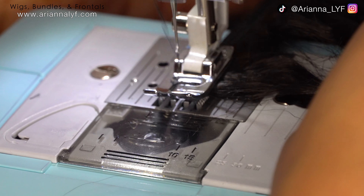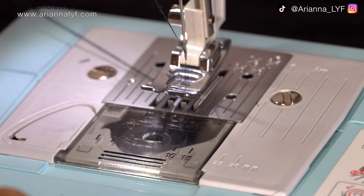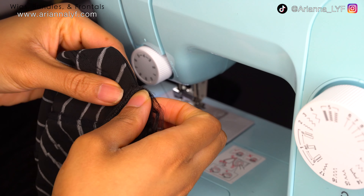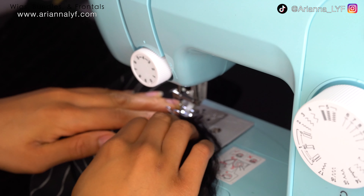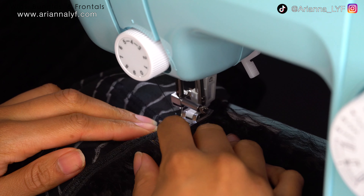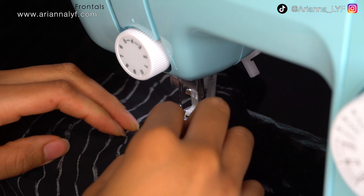Once you're done with the back-and-forth stitch, release the foot and cut the thread close to the track — you don't have to re-knot it because the sewing machine already does that. The next step is to take your bundle and line it up with the lines that you drew on the dome cap. Since you have the dome cap and the bundle underneath the foot, it's very thick and dense, so the sewing needle has to go through both materials to sew it into the cap.